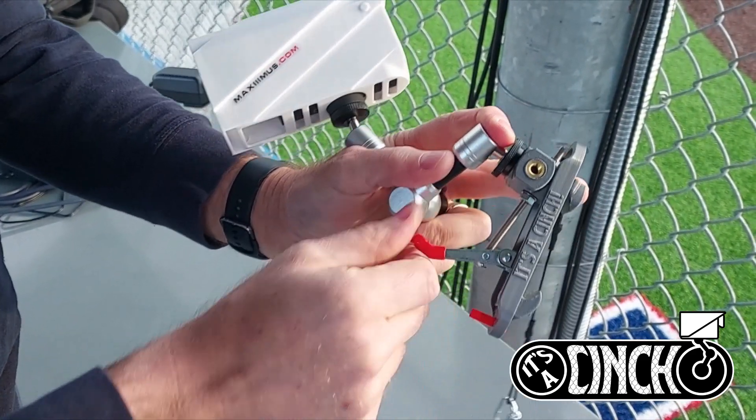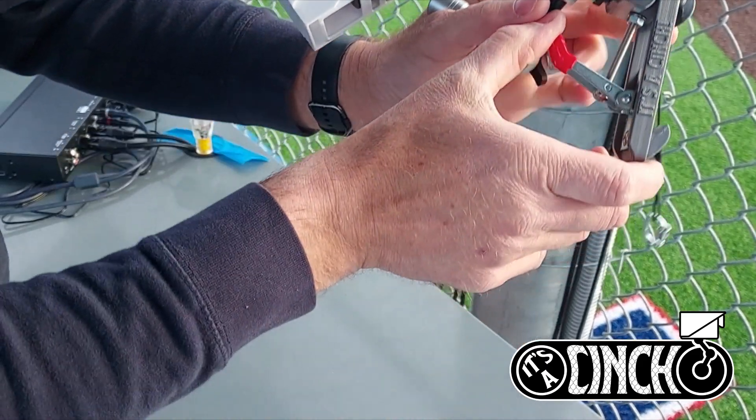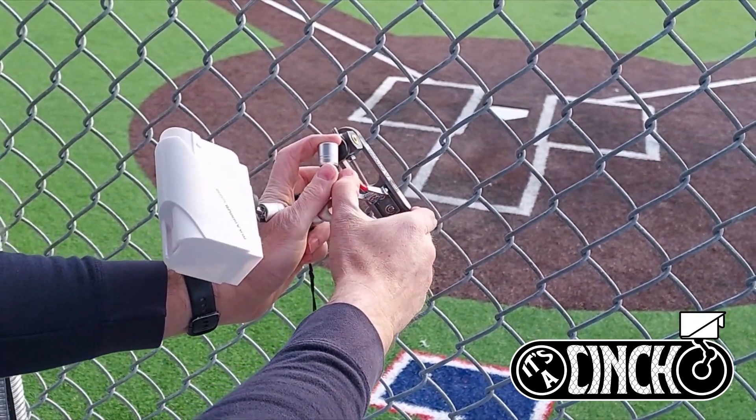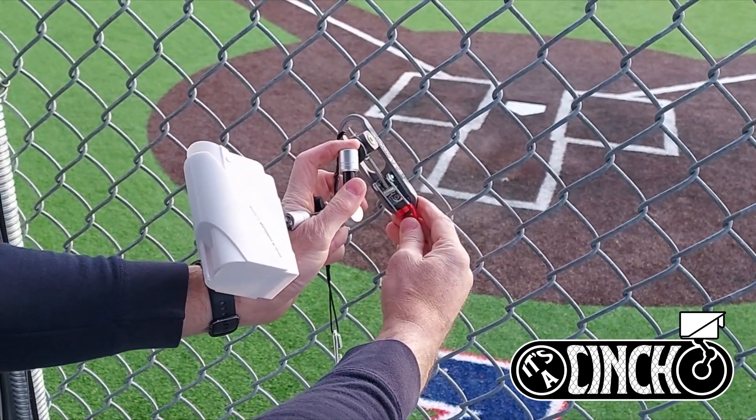To open the mount, just extend the toggle latch, position the mount on the fence, snap close the toggle latch, and now it's mounted.